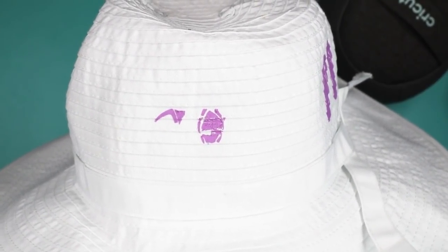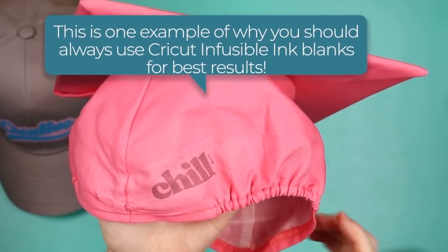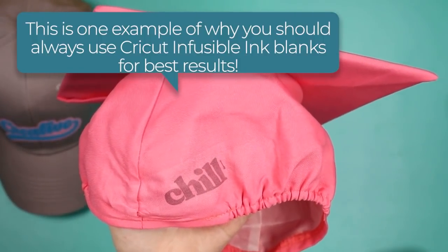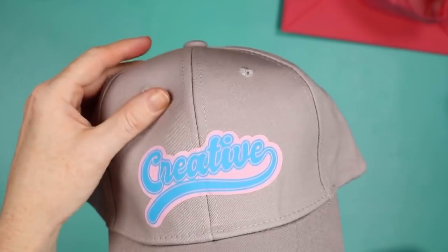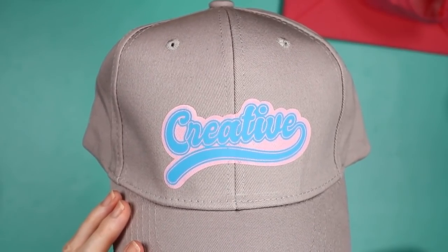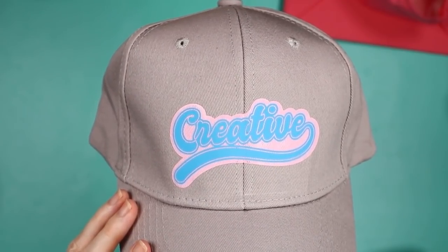I wanted to do a graduation cap and this one was a fail. The infusible ink design itself worked fine, but the cap is lined in something that melted all over the place. So definitely don't try to put infusible ink, sublimation, or anything onto a graduation hat. Then finally, someone asked about structured hats — the baseball cap stands up and the hat press does structured hats great. I also wanted to show layering: two layers of HTV on a hat. I pressed the first layer for about half the time, removed the carrier sheet, added the second layer, pressed for the full time, and removed the carrier sheet again. You can layer your HTV on hats as well.